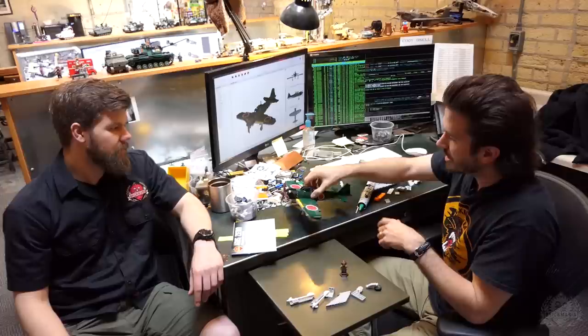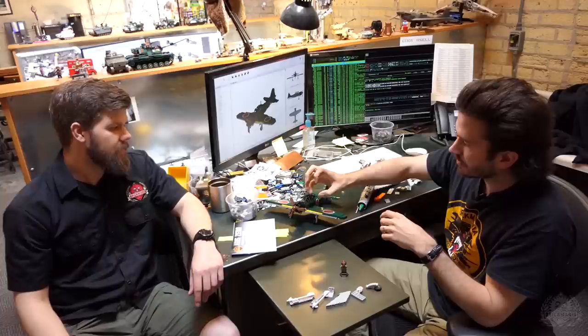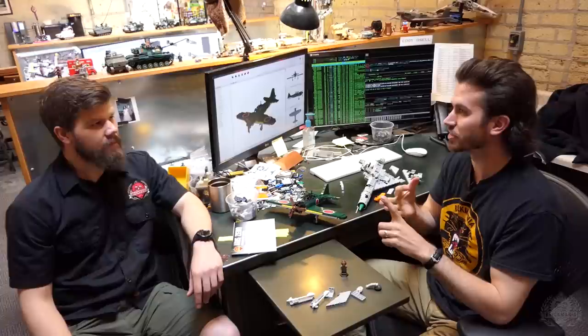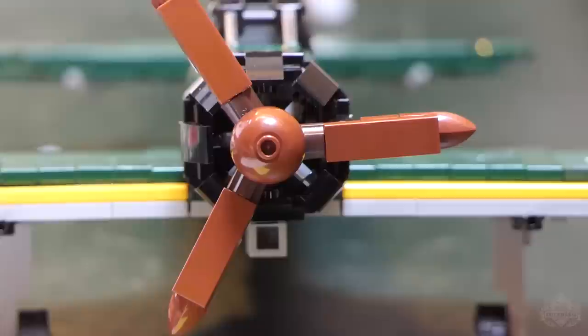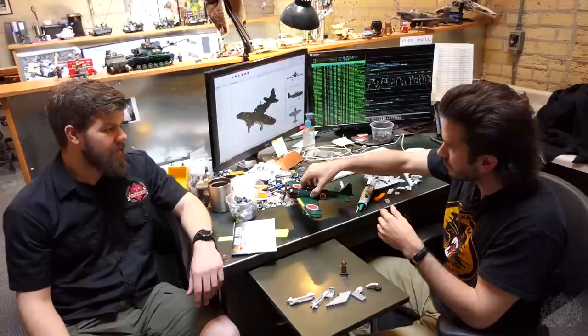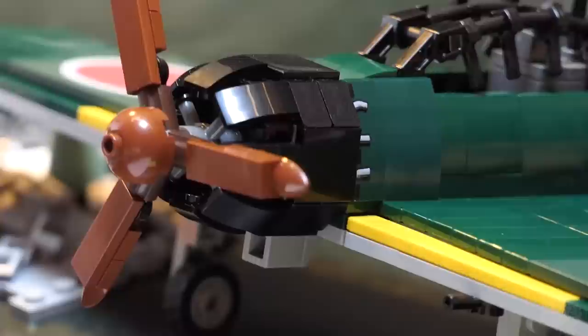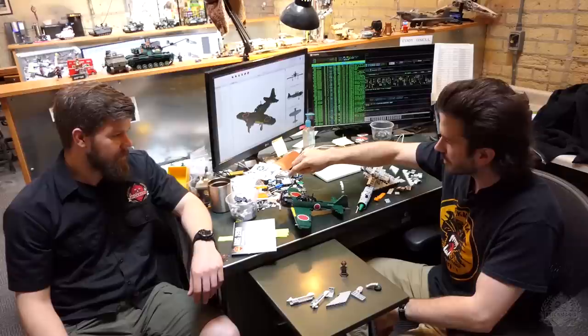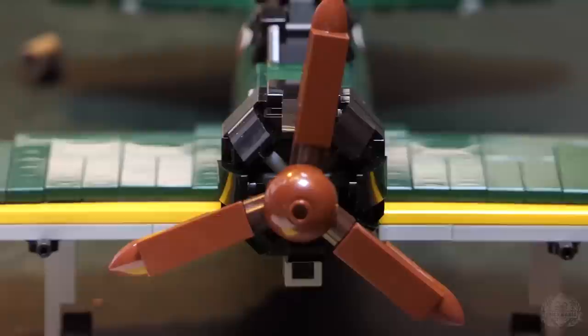I came up with a new engine housing because American planes have big engines — stacks of nine cylinders making 18 cylinders, a much larger diameter, like the Corsair, Helldiver, Dauntless, B-17s. This Zero has 14 cylinders, like the German Focke-Wulf, making it a much smaller diameter, which makes it hard to build a cylinder housing. So I came up with something a little different — fairly simple to build, actually, with jumper plates on the inside underneath the slopes to close the gap. It's nice and sturdy. We also have a reddish-brown propeller, and inside you can see some representation of the cylinders going on.